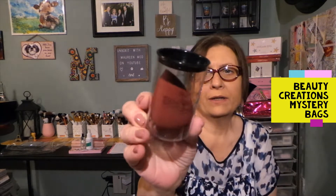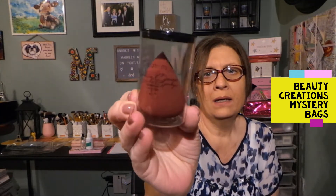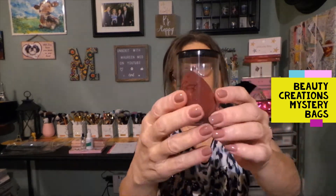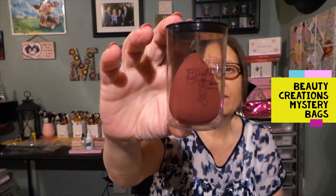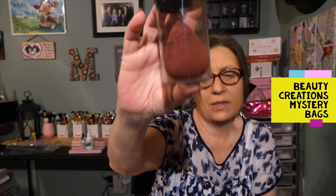And then we have from them a blending sponge. I'm not going to take this out and handle it because I might give this away, but you can see there is a flat side and it's rounded all around. I have so many sponges but I can do this with some brushes and let somebody else have a sponge if they don't have one — not everybody has everything.